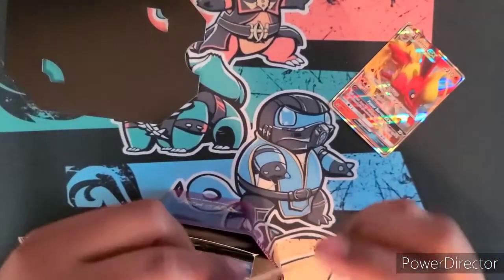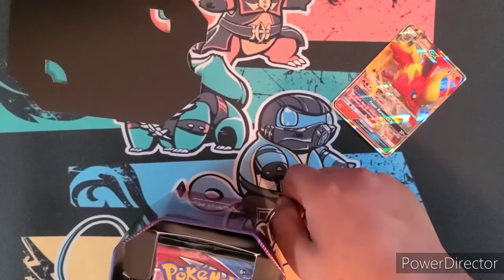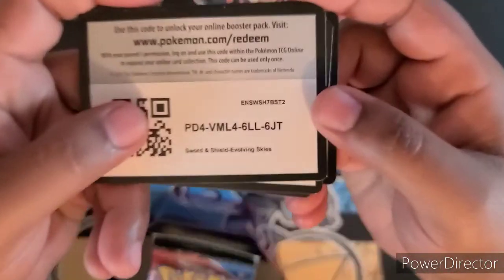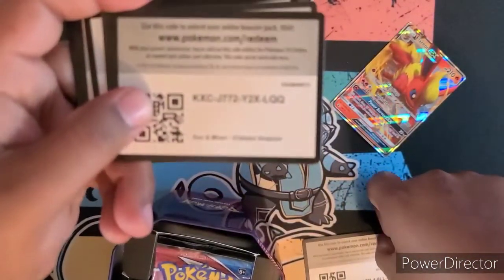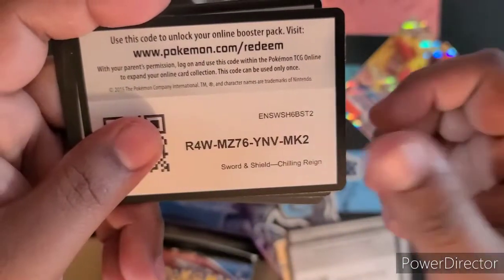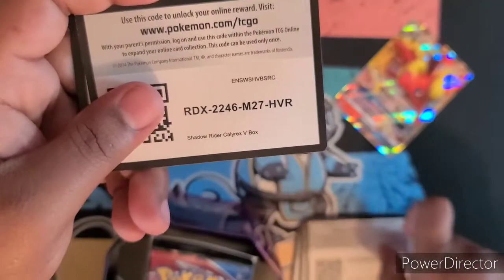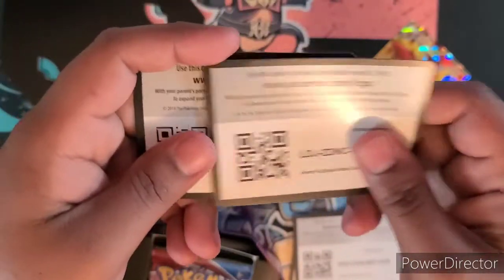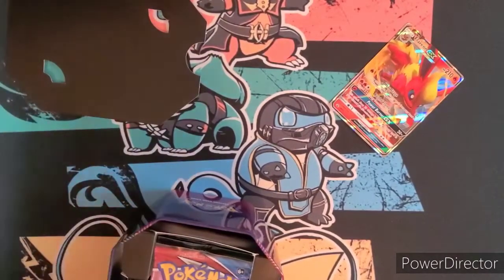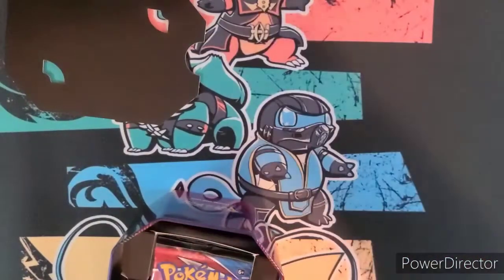Promo code — get your codes. I have more codes for you all. I don't know if these codes are good or not but you guys can have them. Let me know if you get anything good from these. Hopefully we get some better luck on the pulls this video, because last video was rough — my luck was horrible.